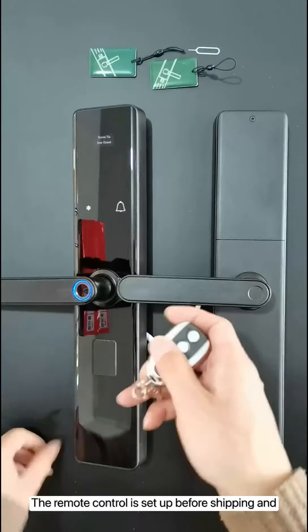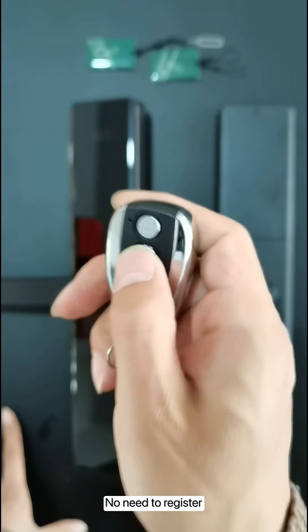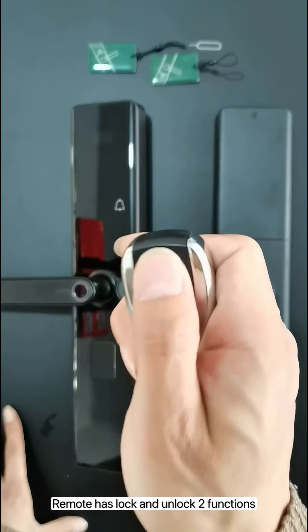The remote control is set up before shipping and does not need to be registered. The remote has lock and unlock functions.